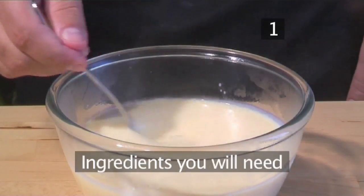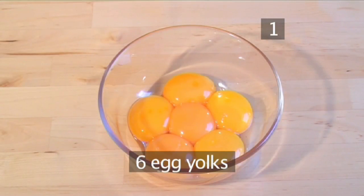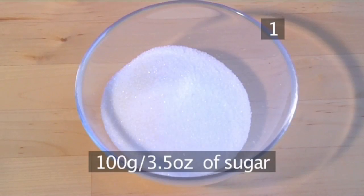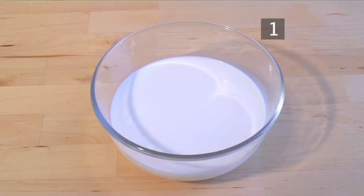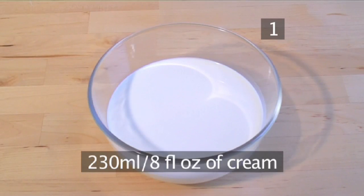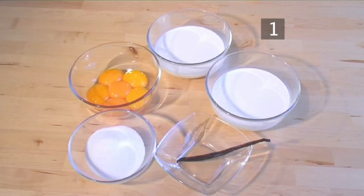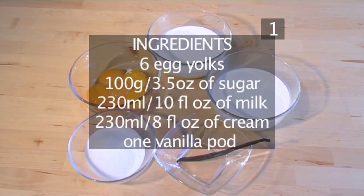Step 1. You'll need the following ingredients to serve 2 to 4 people: 6 egg yolks, 100 grams of sugar, 230 millilitres of milk, 230 millilitres of cream, and 1 vanilla pod. Here is a handy list of the ingredients.